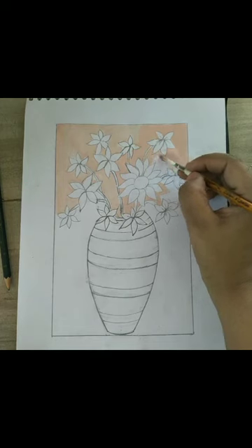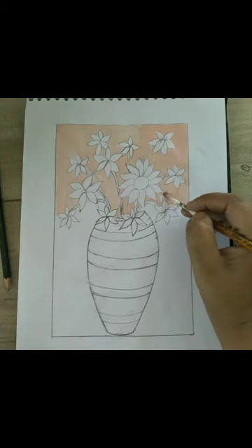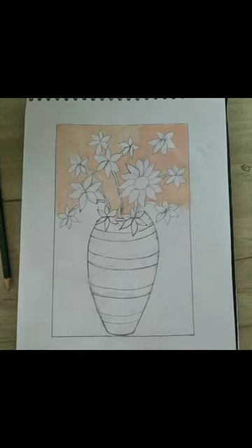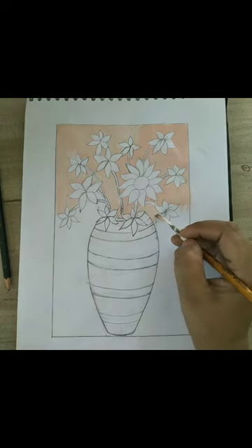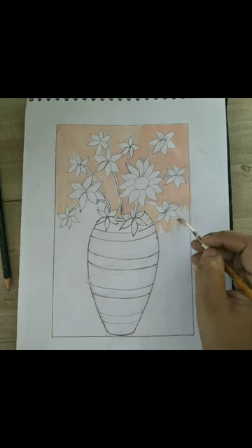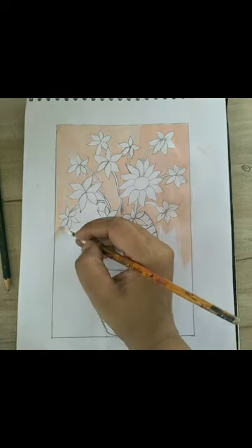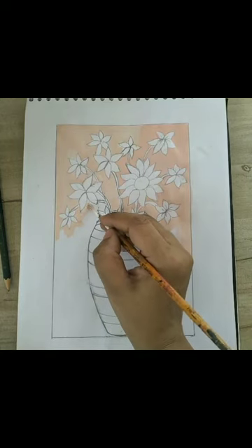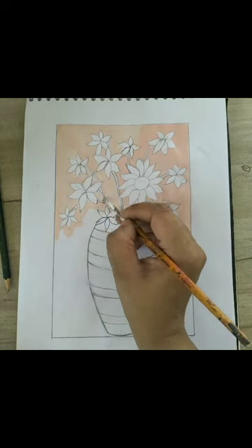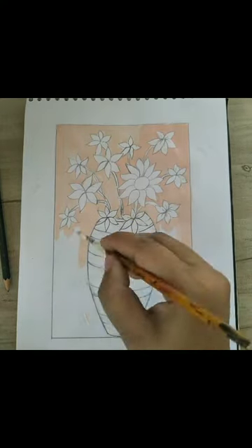About the brush — use a number five round brush for coloring the background. I have mixed white color with red color to get baby pink, and with the help of baby pink color we are coloring the background.